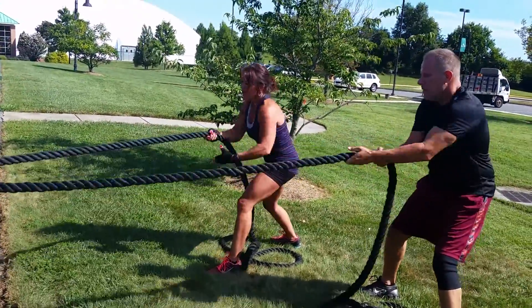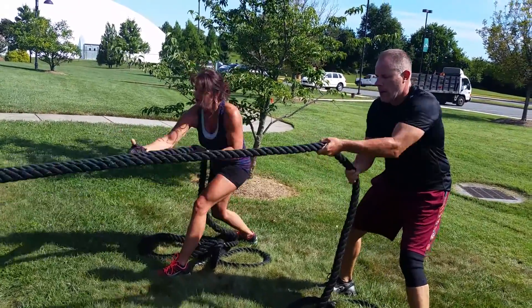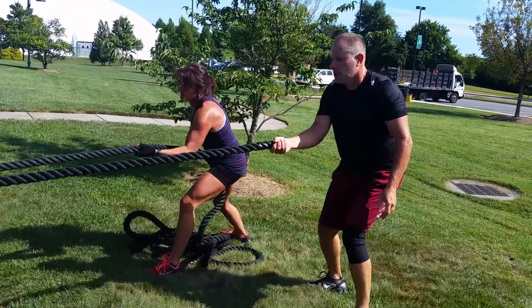Great partner exercise. You can vary the resistance to match the strength level. This can be done lighter for cardio endurance or heavier for strength.